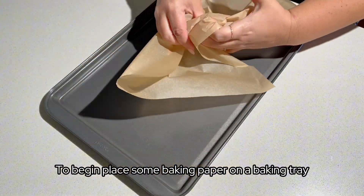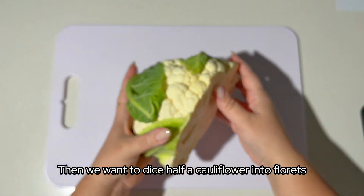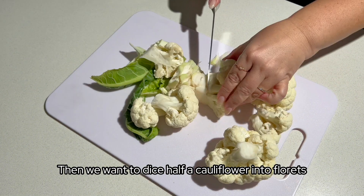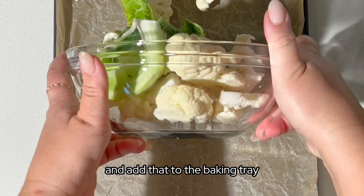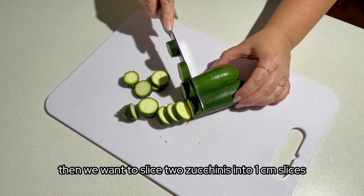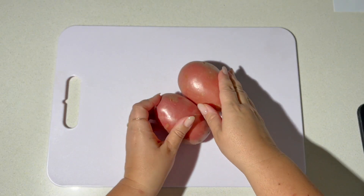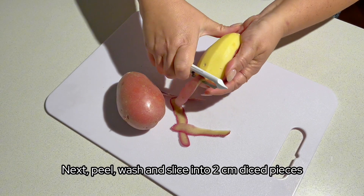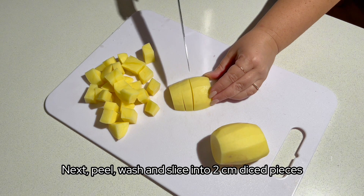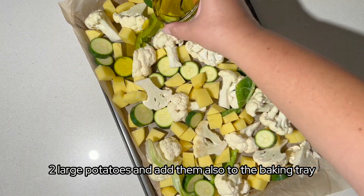To begin, place some baking paper on a baking tray. Then dice half the cauliflower into florets and add that to the baking tray. Slice two zucchinis into one centimetre slices and add that also to the tray. Next, peel, wash and slice two large potatoes into two centimetre diced pieces and add them also to the baking tray.